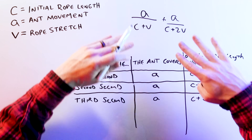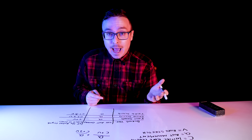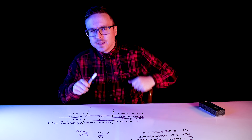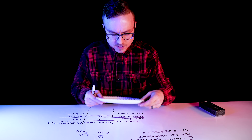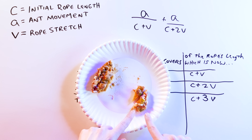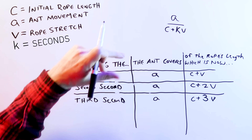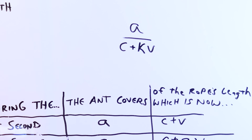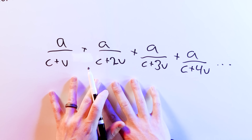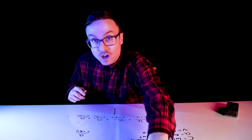If you add these fractions, you get the fraction of the rope covered after the first and second second. The number of fractions we add corresponds to how many seconds have elapsed, and their sum tells us the total fraction of the rope the ant has covered after that many seconds. One way to think about adding fractions is eating pizza — take one big bite, then a smaller bite, add those together and their sum equals the total amount of pizza you've eaten. So if we represent seconds as k, during the kth second the ant covers A of the total C plus kV units the rope is long. The question is: if we add up enough of these diminishing fractions, will the sum ever equal 1 — one whole of the rope's length?